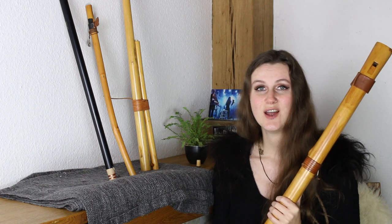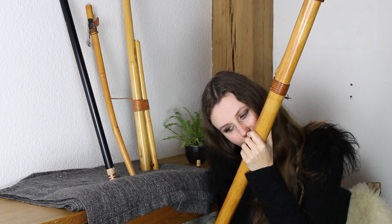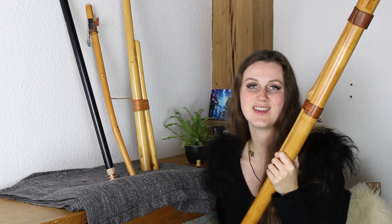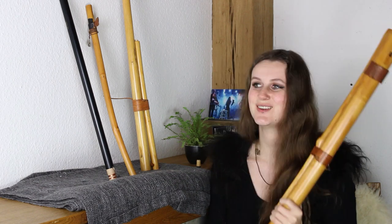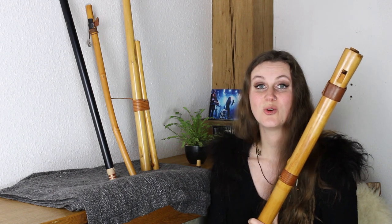You can also do slides when you just lower the blowing. A thing I really love is the flutter tongue. So you can express yourself really easily with such a flute and it also has a very magical tone.